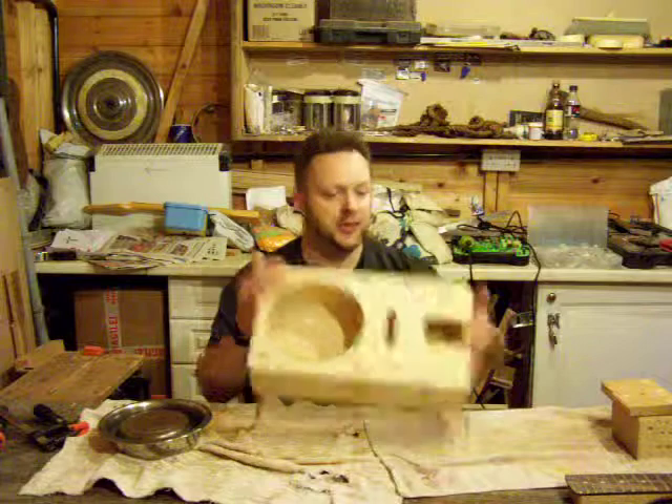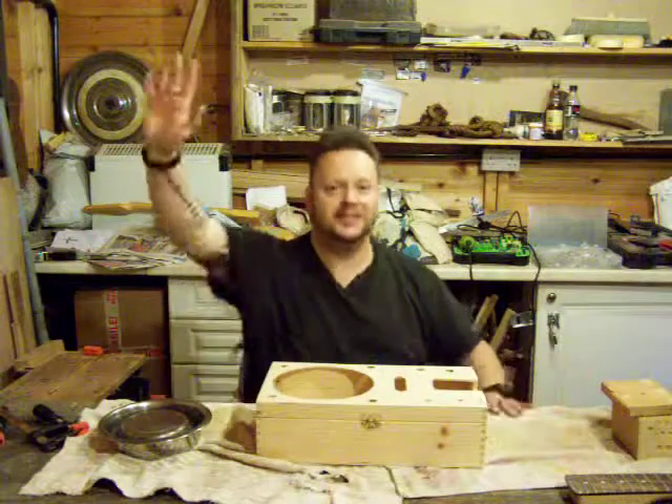So check back. The next post is going to be the neck block. Thanks for looking. Cheers.